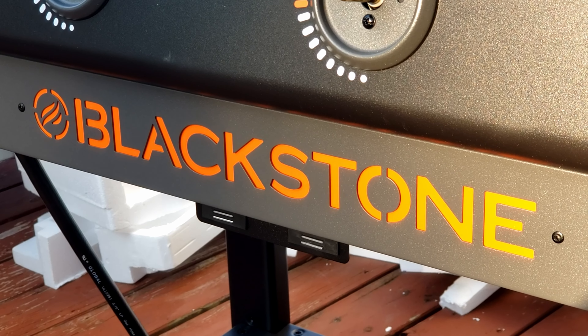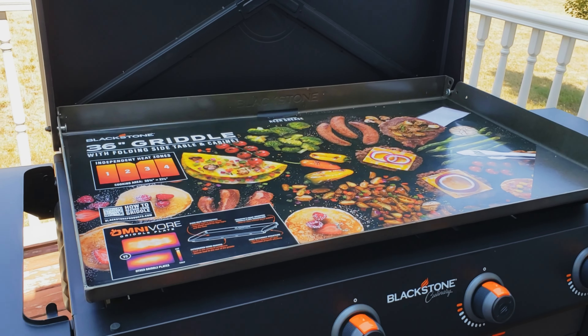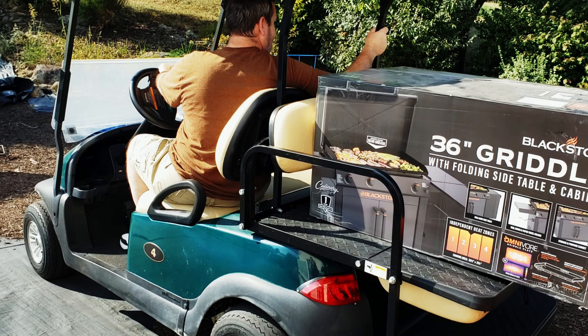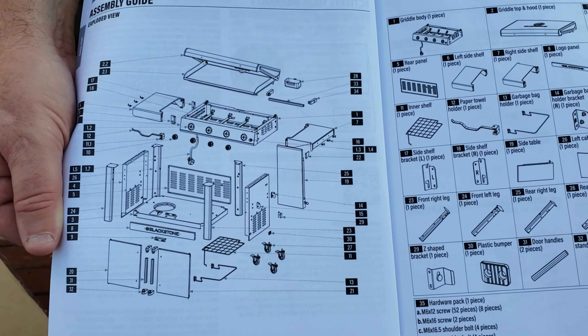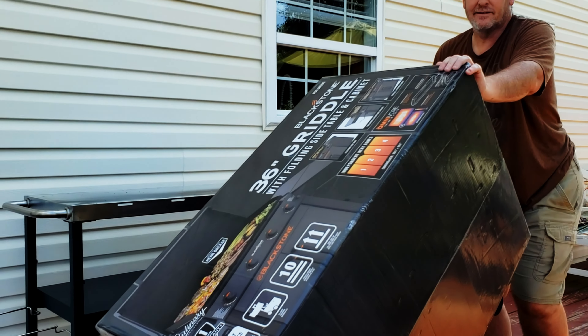Wednesday, guess what we're putting together today? We got a Blackstone in the house — 36 inch — and we're going to have a lot of fun with this. Join us as we try to make heads or tails of these instructions and put together this new Blackstone griddle.